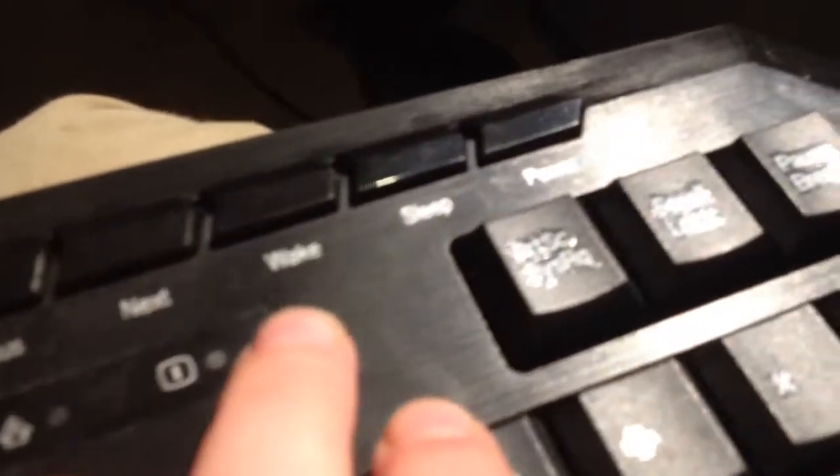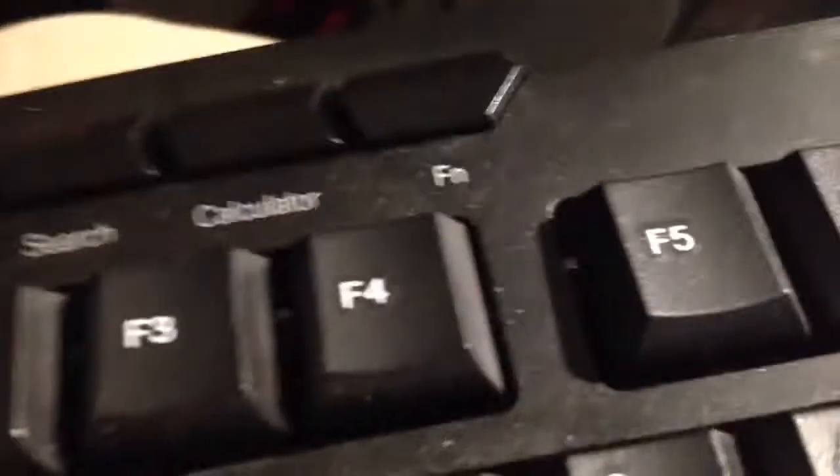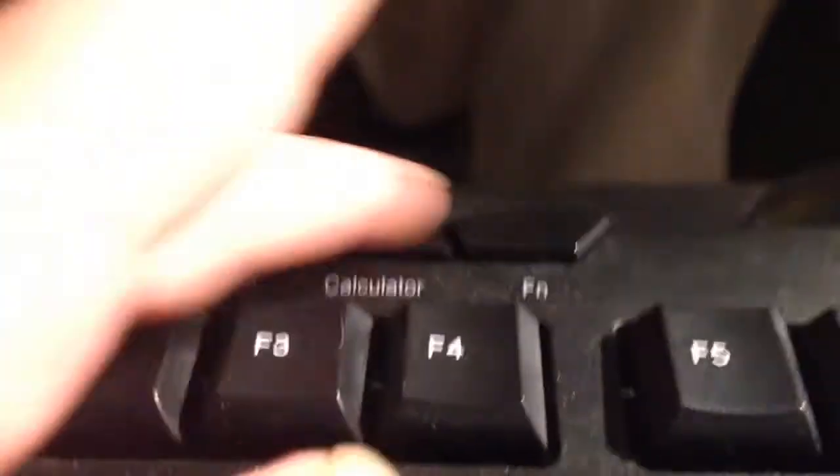And you got green there. And here you got previous, next, and wake, and sleep, and the power button. And you got FN, calculator, and search, and email, and my computer shortcuts. So you'll also have FN there.